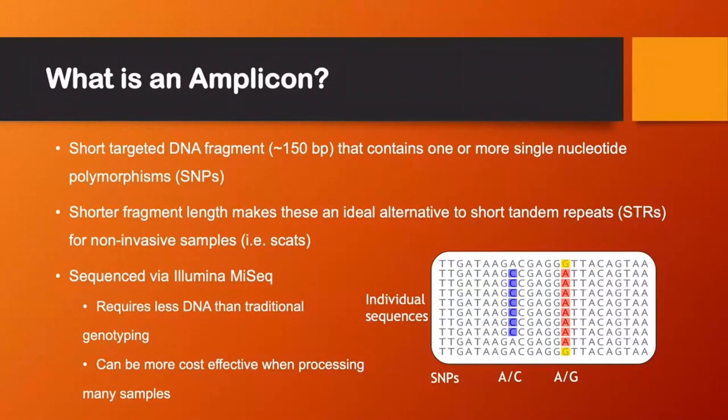We sequence the amplicons via Illumina MiSeq. This requires less DNA than traditional genotyping and can be more cost effective when processing many samples, and it can also be a lot faster than microsatellite genotyping as well.